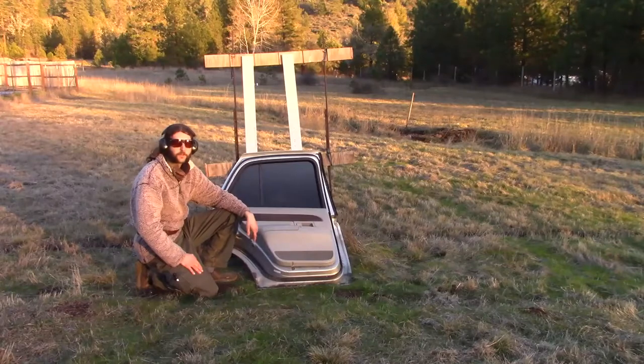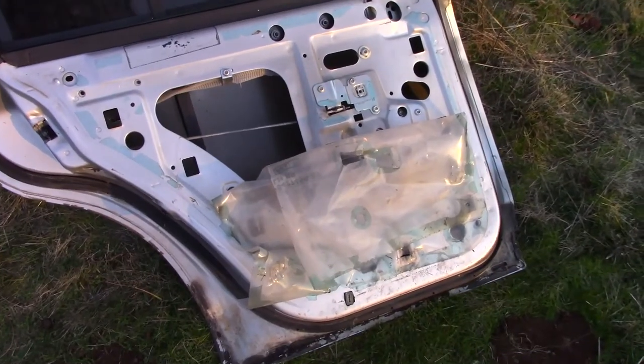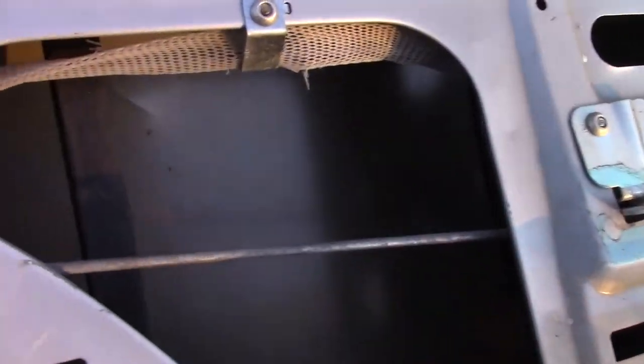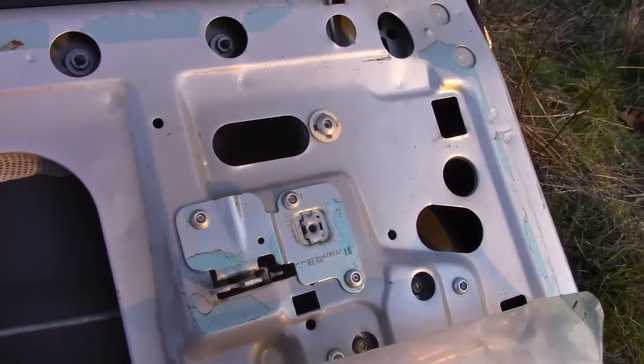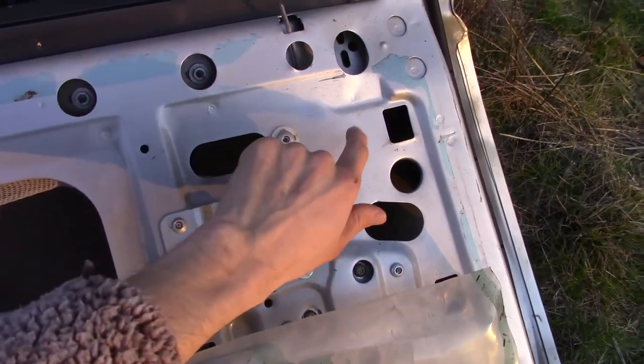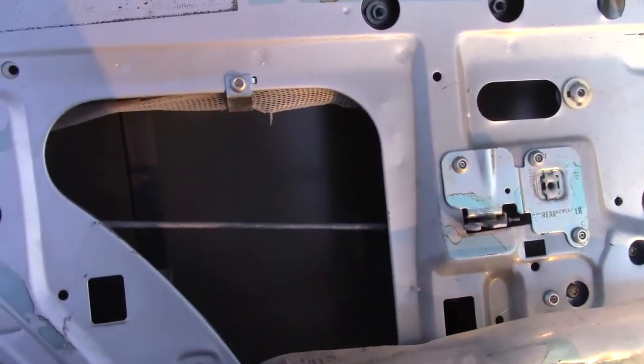This is how you take off your door panel. So now we can see inside of our door. What we're going to do is look around in here and find the spots where we can shoot without damaging any of the mechanisms. This spot above the inside door handle should work just fine — this whole area, as long as we don't hit this, should work just fine.